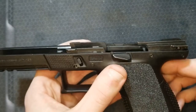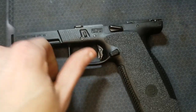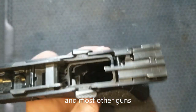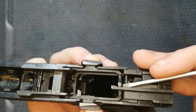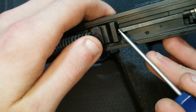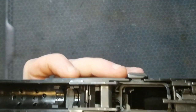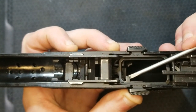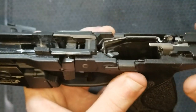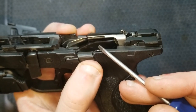Another interesting thing about the CZ P10 series is that the slide stop doesn't catch the slide in the same location as a Glock or the M&P 2.0. It actually catches the slide right at the breech face — the same piece that strips the round out of the magazine. The actuator tab that gets lifted up by the magazine follower is on the side, same as the others, but both the M&P 2.0 and the Glock catch the slide in a different spot when the slide stop is engaged.